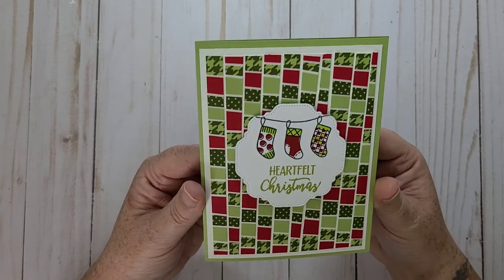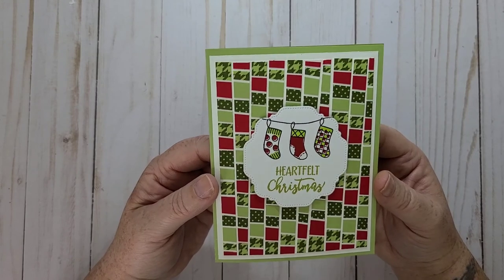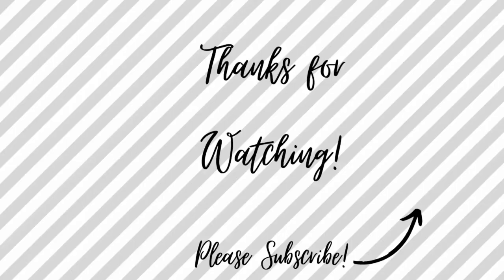Thank you for joining me on card making day everybody. Have a wonderful day. Bye.